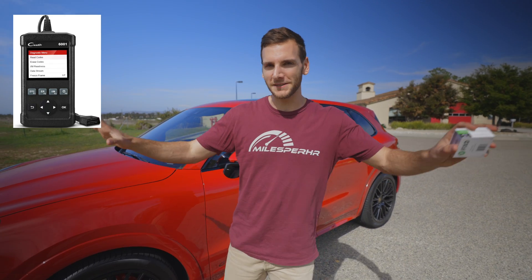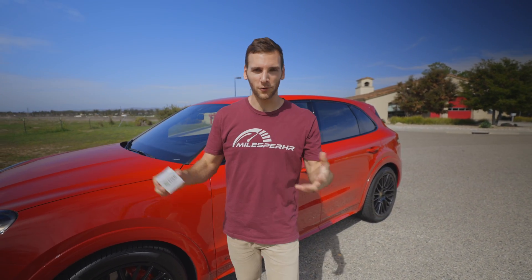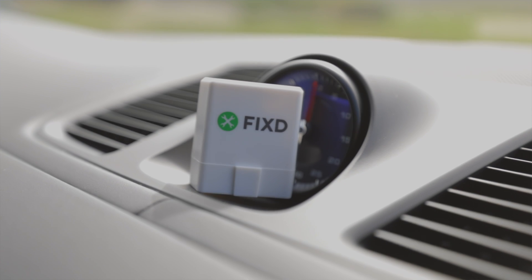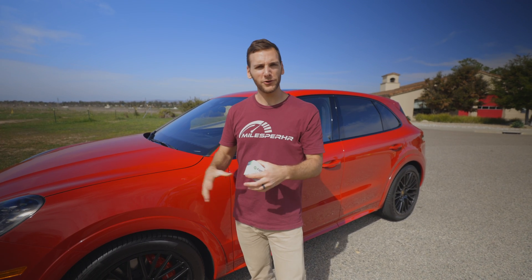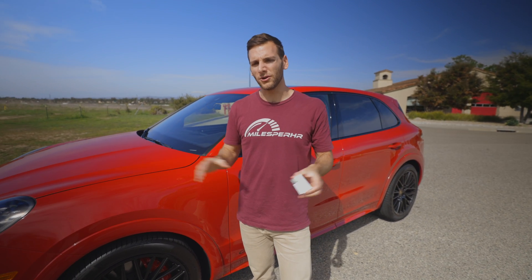OBD2 sensors come in all shapes and sizes, at all different price points — in the hundreds of dollars, or something more affordable like a FIXED. What they all do is offer a vehicle health check, so if you're showing an engine light or some other code, or you're worried about the performance of your vehicle, you can plug one of these in and with the app for FIXED, we can diagnose what's going on.